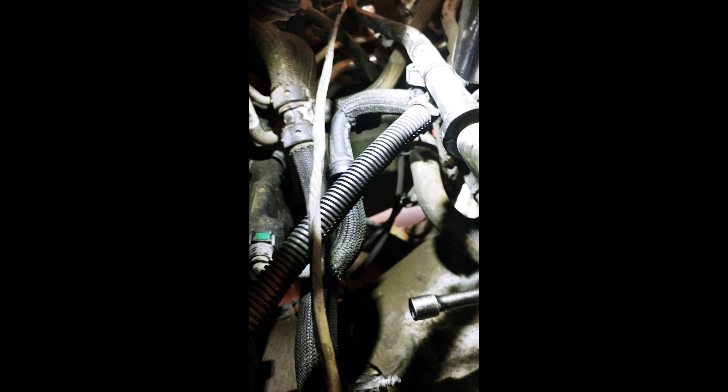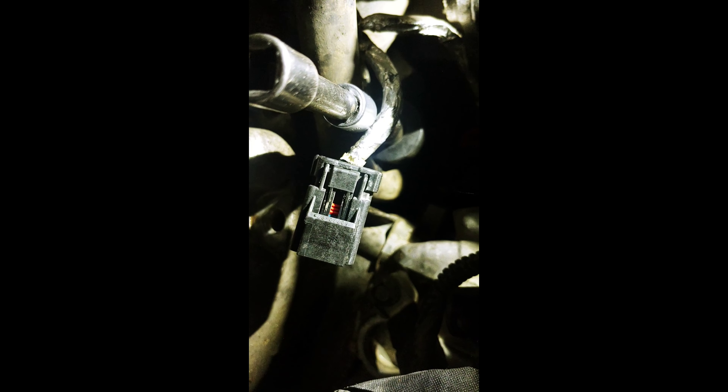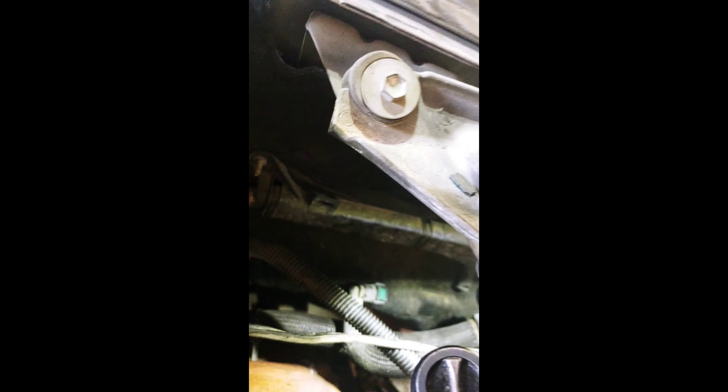This job is going to be completely by feel because you really can't see back here. I'm going to stick the camera back there so you can kind of see where I have my extension — and that's your oil pressure switch. The connector came off really easy. All you've got to do is press the tab on top and pull it back. I felt around and it's a 27 millimeter socket that I'm using, so I'll put my ratchet on and pull that out.